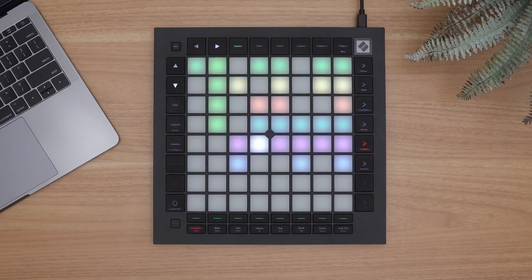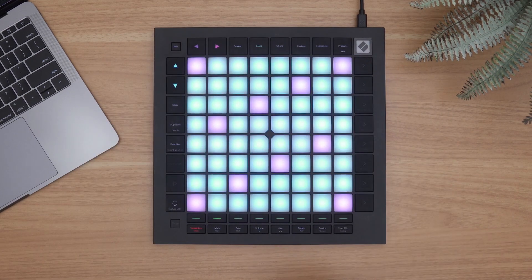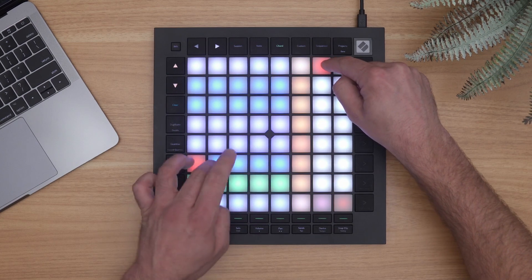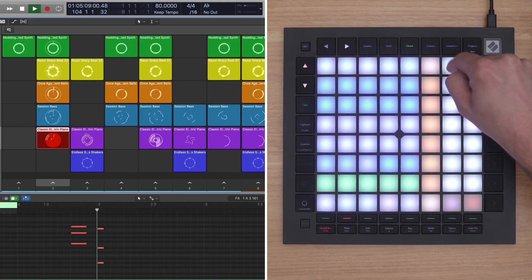Similar to Launchpad X, dynamic note and scale modes are also found on Launchpad Pro, but exclusive to the Launchpad Pro Mark III is a chord mode to easily explore, build, and play complex chords straight from the grid to quickly find and perform new harmonies.